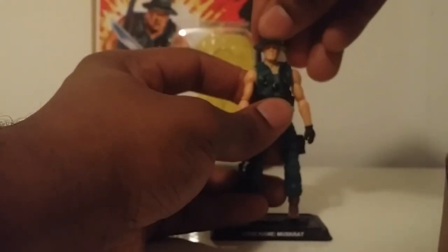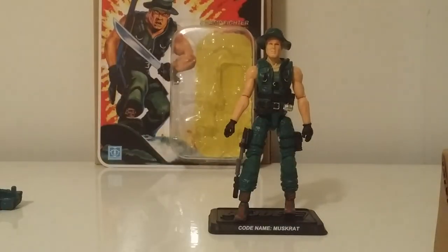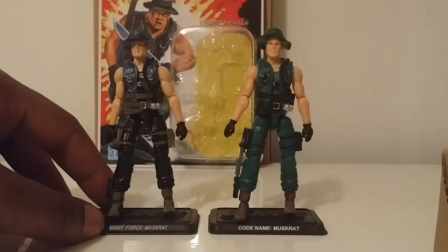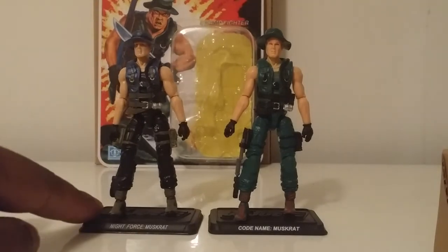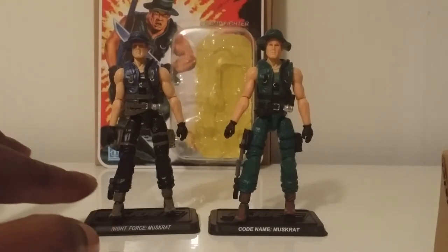This comparison is going to be a hard one, because as I did this review and got him in hand, it's tough to decide which one I like better — the Night Force version or the original colorway. So here we have the Figure Subscription Muskrat and the Night Force Muskrat side by side.